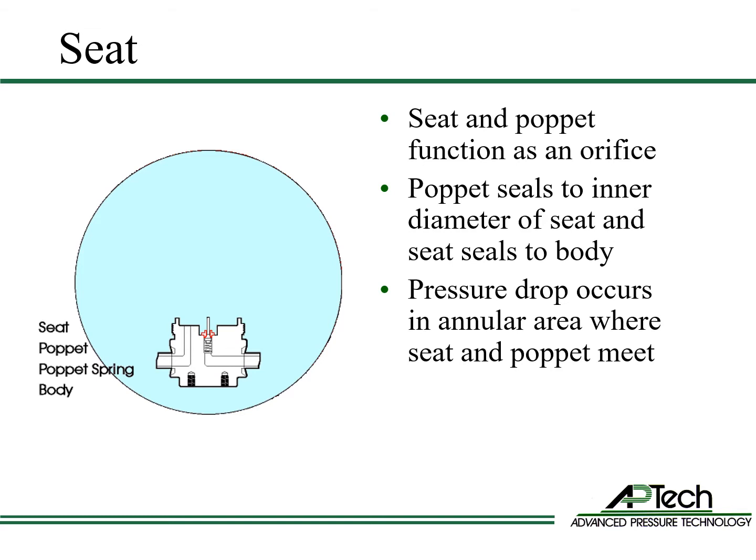The seat is ring-shaped. The seat separates the high and low-pressure sides. The seat and poppet function as an orifice. The poppet seals against the inner diameter of the seat, and the seat seals against the body. The high to low-pressure drop occurs where the poppet and seat meet.